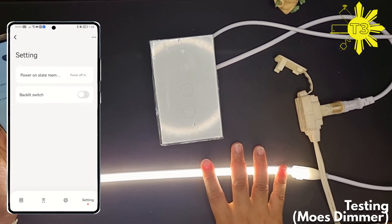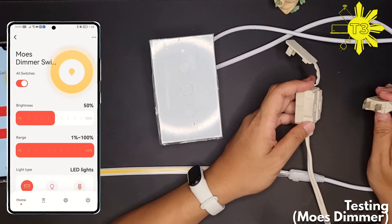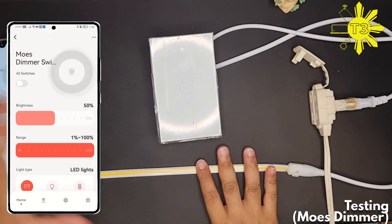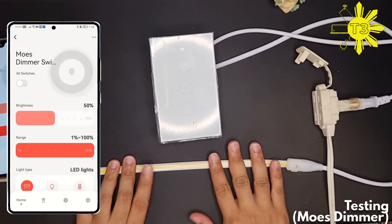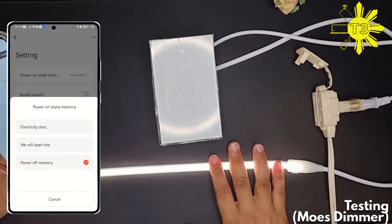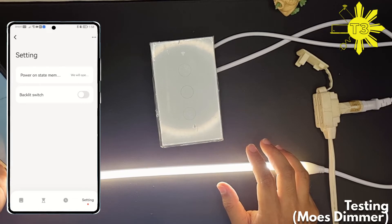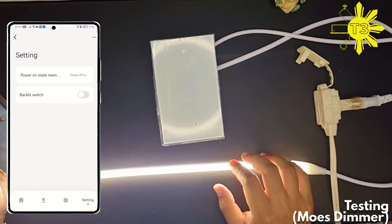Let's try 'power memory' — right now it's on, let's unplug it and re-plug. So basically: 'electric shot' means it will always be off after a brownout; 'will open' means it will always turn on after a brownout even if it was off; and 'power memory' means it remembers the last state.